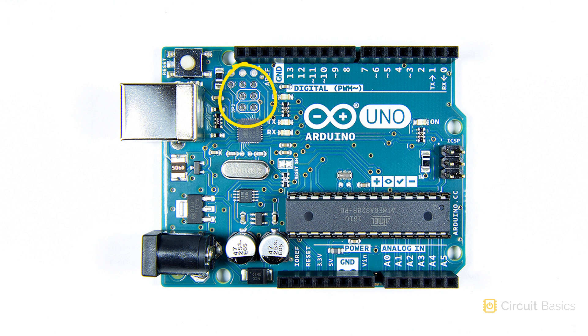This group of pins right here is the in-circuit serial programming header, or ICSP header, for the USB controller. They're the connections for reflashing the firmware on the ATmega16U2. And these pins are the ICSP pins for the ATmega328 — they're the connections for reflashing the firmware on the ATmega328.